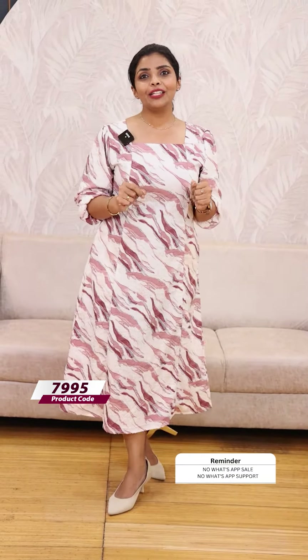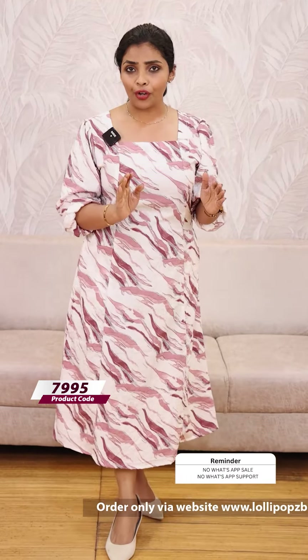The price is ₹949. If you go to the website, you can find it. You can get it in different color prints.